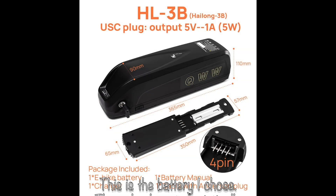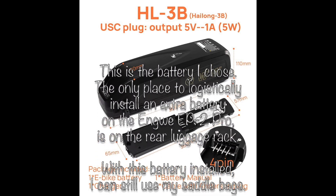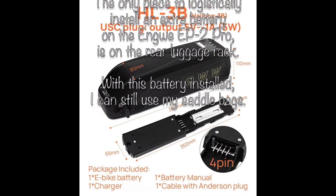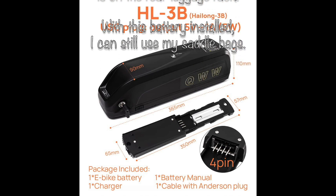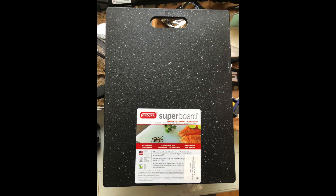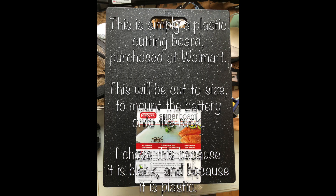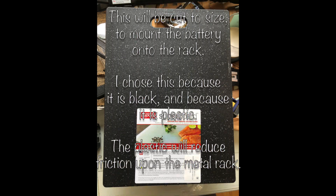The battery came from Amazon. It's a 48-volt, 13-amp battery. It had to be installed on the luggage rack because there's no other place to put it. That's a cutting board that I bought from Walmart to use as a mounting board for the battery.